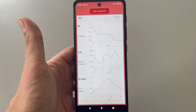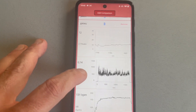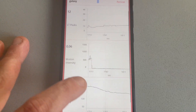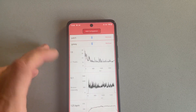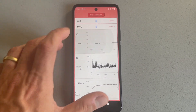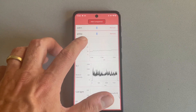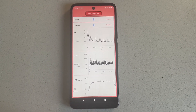Here we have a couple of data views in the companion app — you can see lactate peaks on top, motion intensity, and heart rate. Raw data recording is happening on the smartwatch simultaneously, but this companion app view is intended for a trainer, athlete, or colleague who can monitor the incoming data and give instructions based on real-time readings.